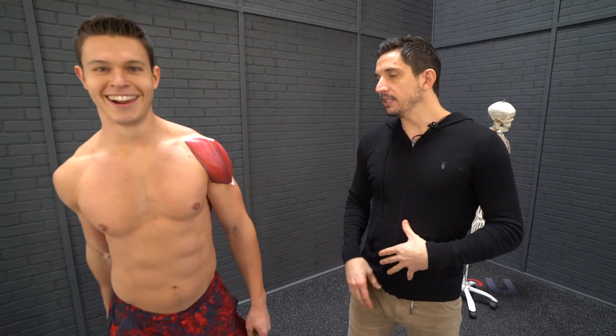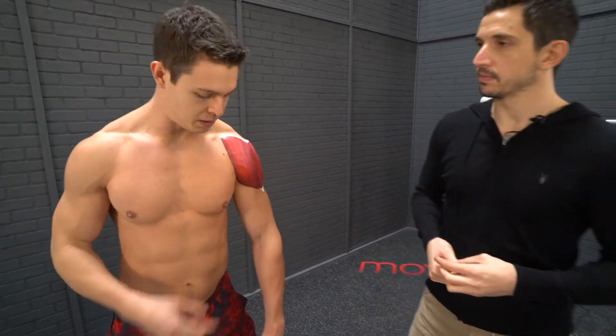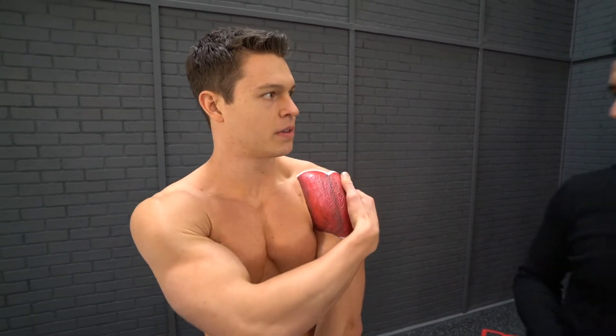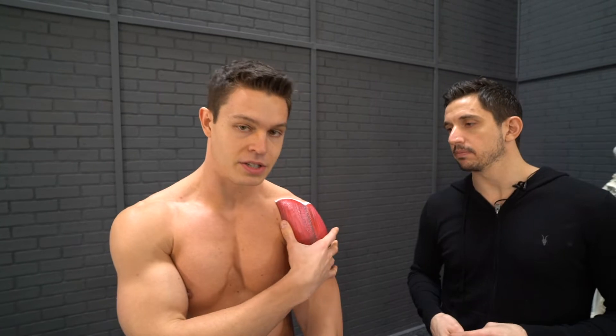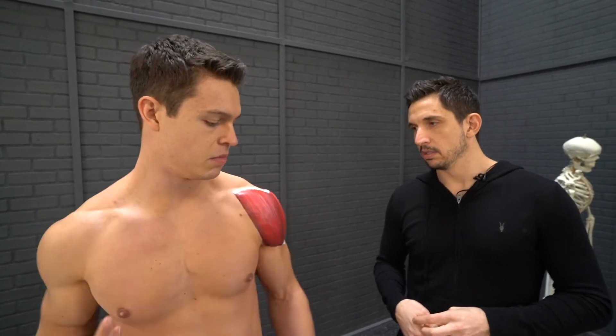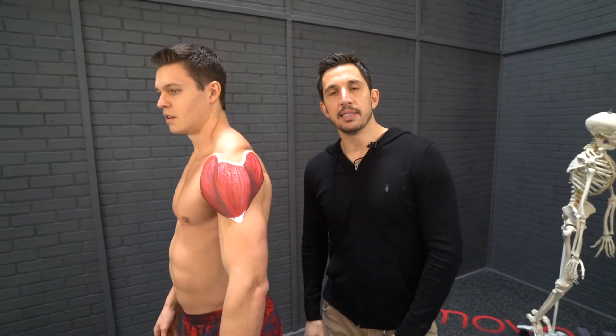So that's the deltoid. The biggest thing is that people blame the deltoid for hurting, and really we've almost never seen a true deltoid injury. It usually comes down to impingement of the rotator cuff or the bicep tendon, or a labrum issue. It's almost always the same cause: it's that blade.